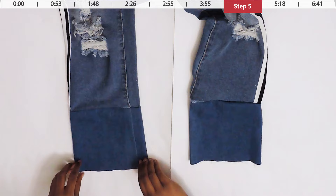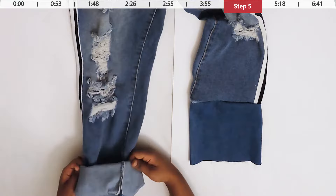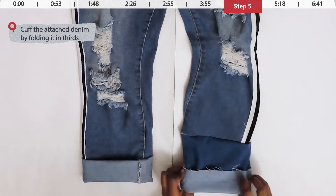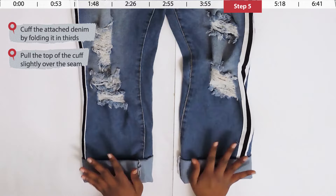Don't worry — this is not the final look. We're going to cuff the attached denim piece by folding it into thirds. Once fully folded, the edge of the cuff should barely pass the seam where you attached it, so the seam is nicely hidden underneath the cuff and it looks like you've just cuffed your jeans.